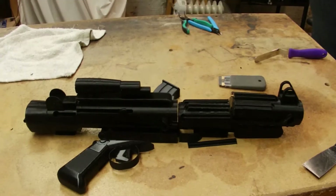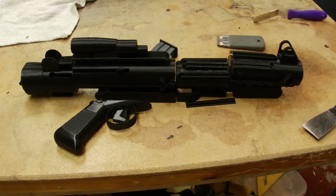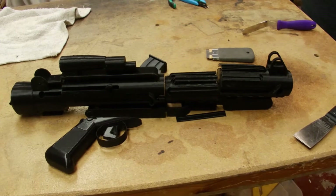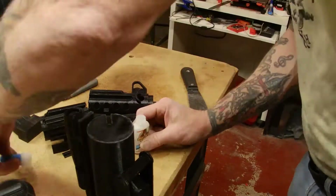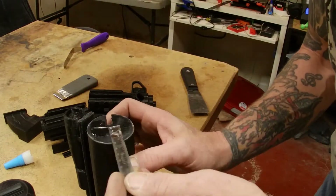Now I've got some glue to do, so let's do a little gluing in. Let's go.